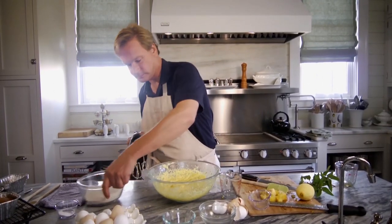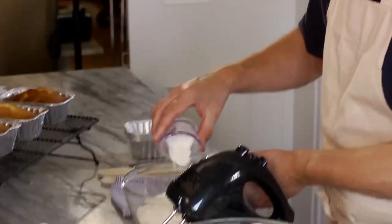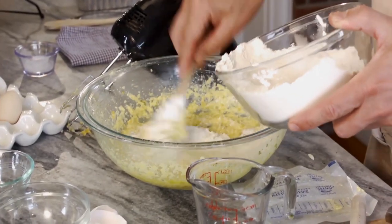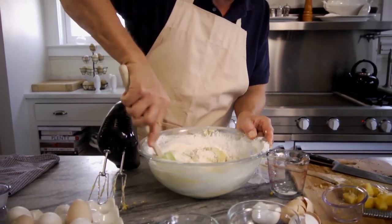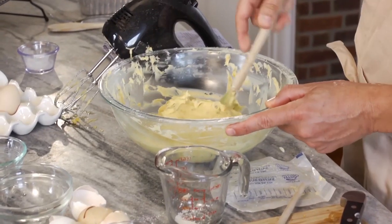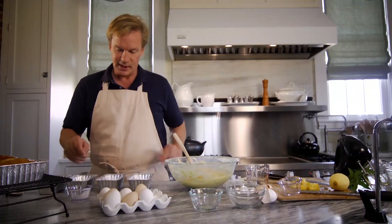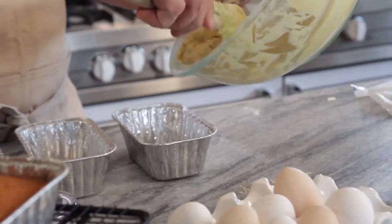Now for the dry ingredients. Since we used salted butter, we don't need any salt. We have a teaspoon of baking powder and two cups of flour. Just mix those together and fold into the cake batter. With the flour and baking powder blended in, the batter looks just fine. I'm going to use these little mini loaf pans — six by three inches wide by two inches deep. This is enough batter for four of these loaves, so just divide the batter into fourths.